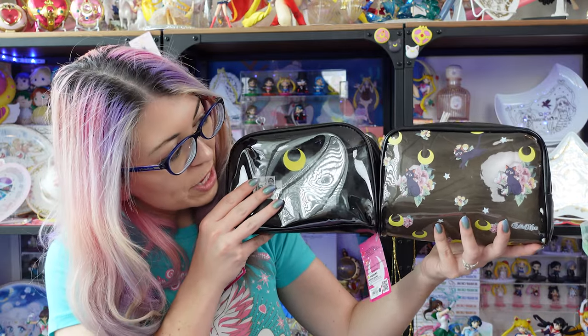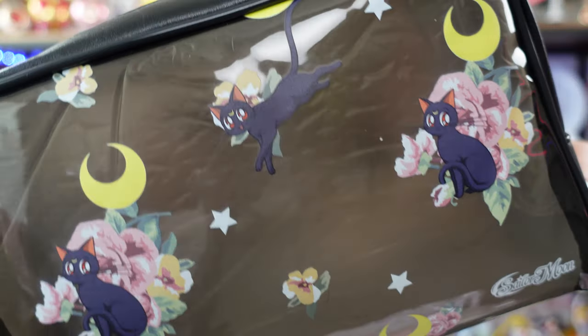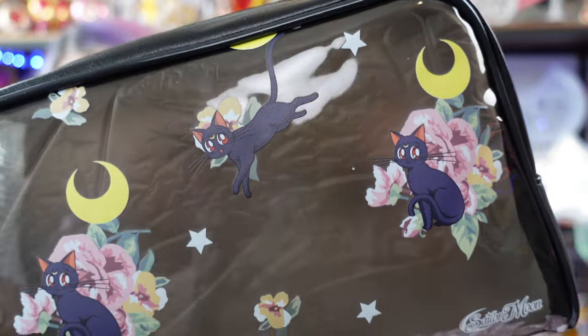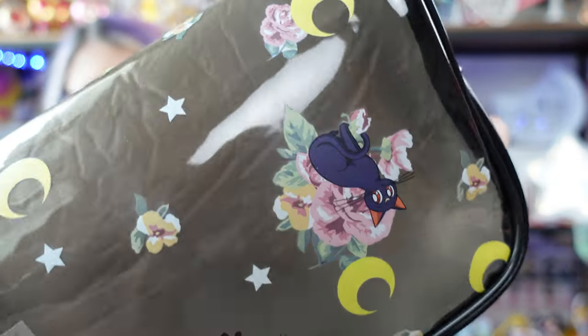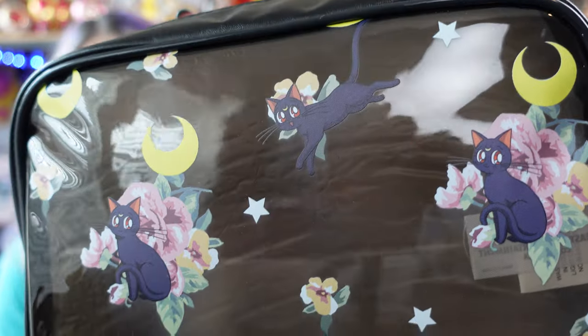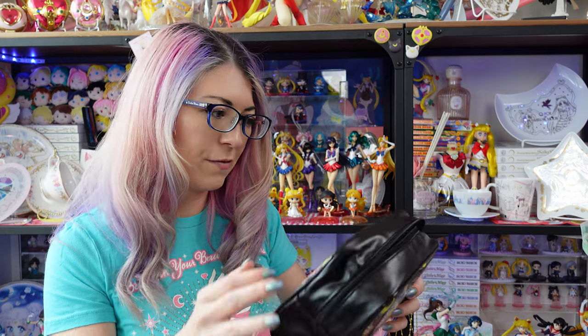The price of this is $12.90 before any coupons or discounts. This second one also costs $12.90 and is practically the same size as the first cosmetic pouch. This one's also sold as a cosmetic bag, but the print is a little bit more detailed — we have a bunch of florals, some crescent moons, and images of Luna. These go all the way around to the back, so you have the same print on both sides, and it's transparent all the way around as well. I think these are pretty nicely made and would work well as a travel bag.